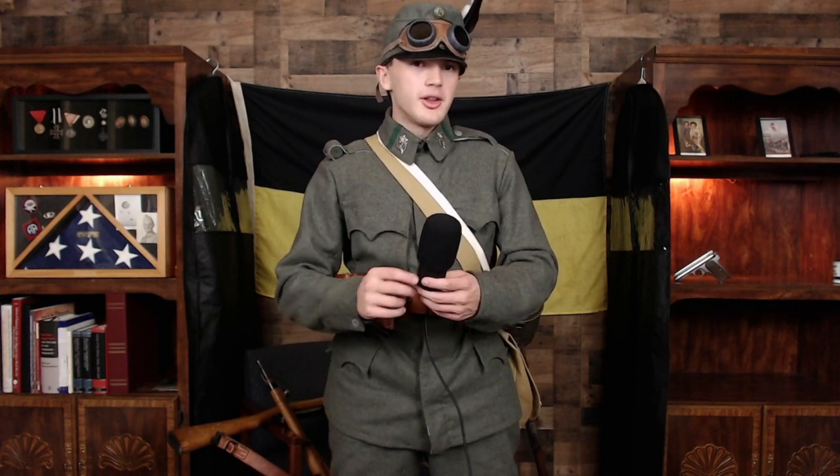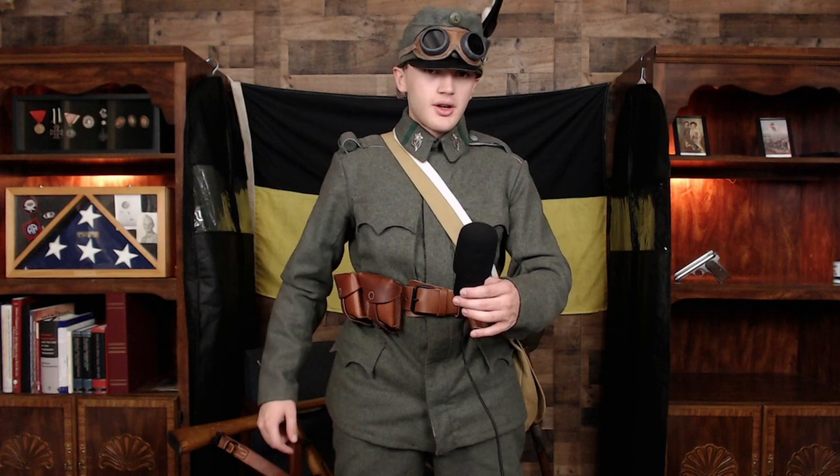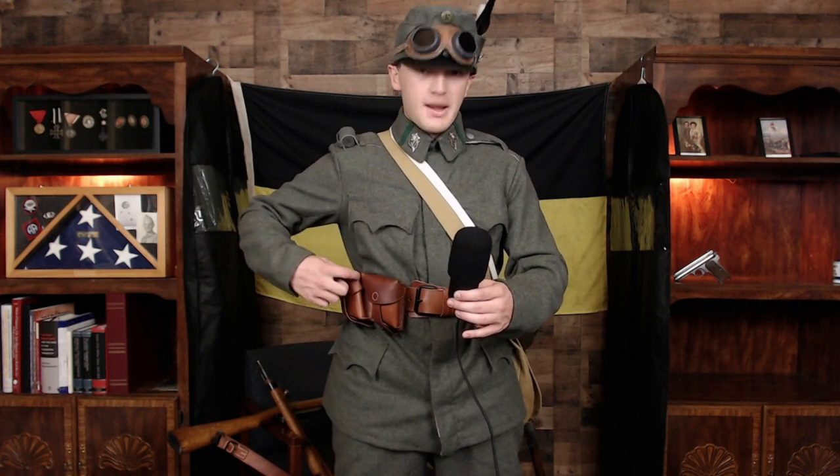I have the leather version because I like how it looks, but ersatz versions would be completely acceptable for a late-war impression. For ammo pouches, throughout the Austro-Hungarian army any standard infantry formation used these double-pouch M1895 Mannlicher pouches. They're double pouches — each one contains two pouches, and each pouch holds two clips of ten rounds, giving twenty rounds per pouch and forty rounds total. You would also carry additional ammunition in your rucksack, or earlier in the war, your Tornister.